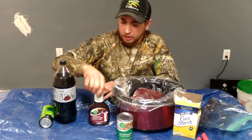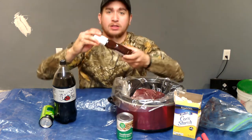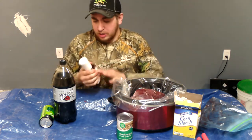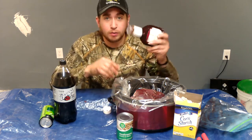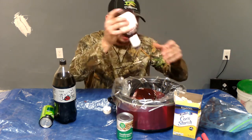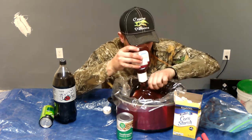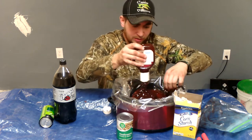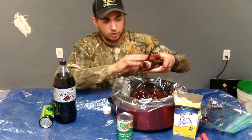Then what I am going to do here is open up a bottle of barbecue sauce. Open this bad boy on up. What you are going to want to do is put the whole bottle in. I am going to squeeze it all on out in here, just put the whole thing in.